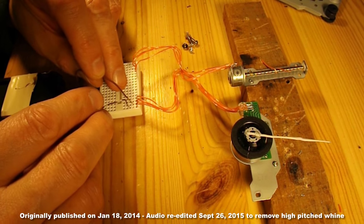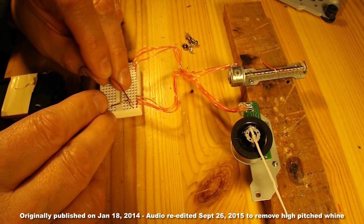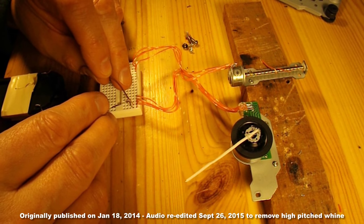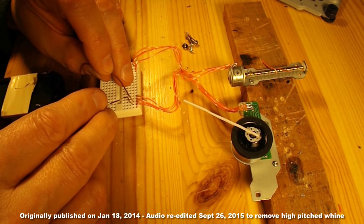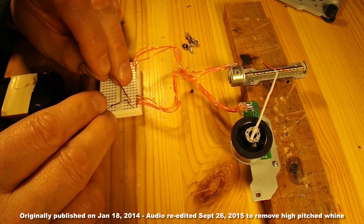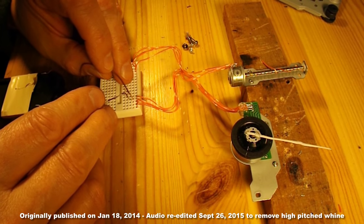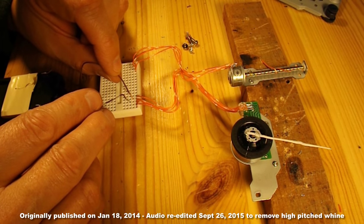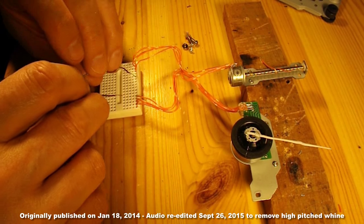So if we start with this one. That's fairly simple, you can see it working. I think I can drive it backwards as well. Let's have a look.